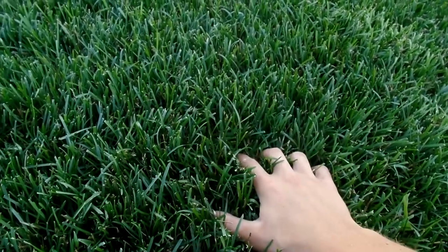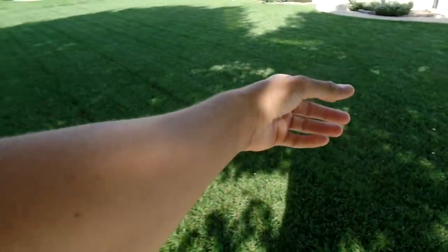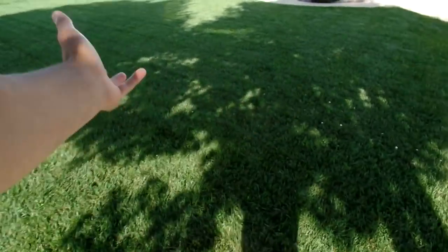It feels good. It's nice on your feet. We've had a lot of progress over the past year and a half. Seriously, it's looking unbelievable.